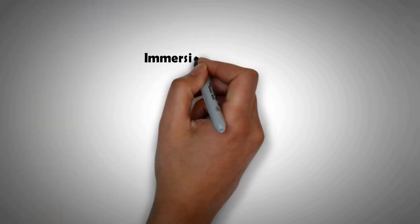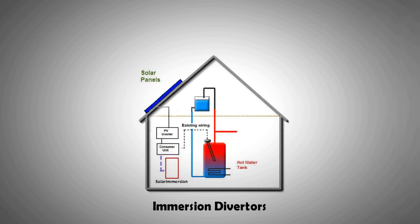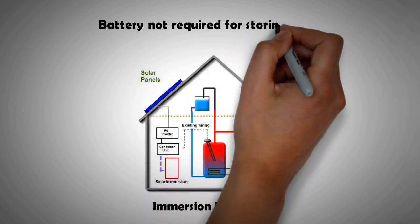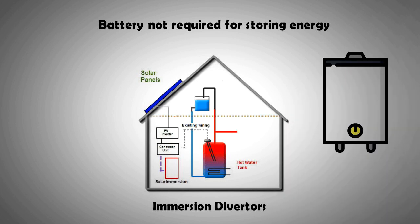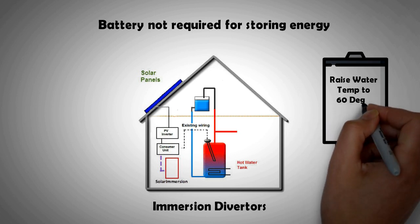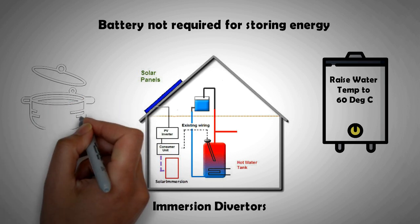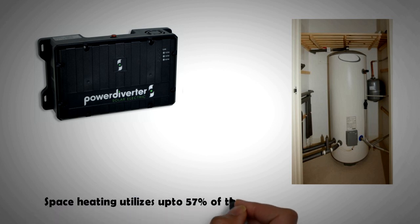Two other developments in peripheral technology worth highlighting are immersion diverters and polymer stickers. Immersion diverters are very suitable for people who don't have a battery bank but want to utilize the energy produced by their panels to the fullest. If the device notices that panels are producing much more than what is being consumed in the house, rather than exporting that power to the grid it diverts it to an immersion heater in the hot water tank. That hot water can then be utilized for space heating or cleaning. The immersion diverter can save a lot of money given that in many parts of Europe and North America over 57% of energy used goes to space heating.